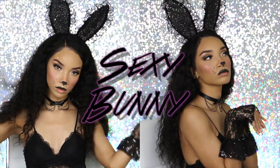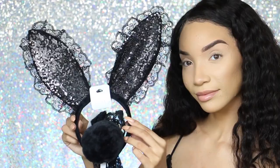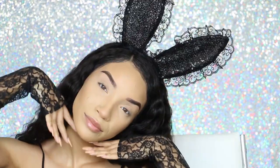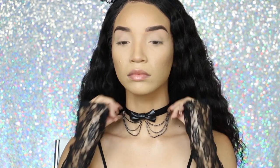So getting straight into it, the first look I'm going to show you is a sexy gothic bunny. Icing sent over this really cute Halloween accessory set — their sexy bunny set — and it comes with the ears, the gloves, and the tail. I'm just going to go ahead and put on all of these bunny accessories. They're super cute, lacy and with sequins, and I'm also going to be taking their kitty cat set and take the choker necklace from there and put that on as well.